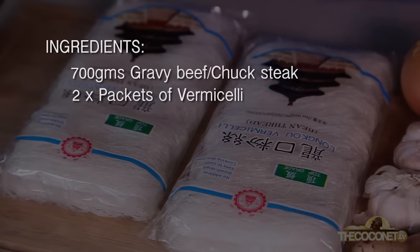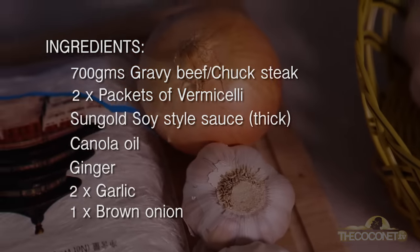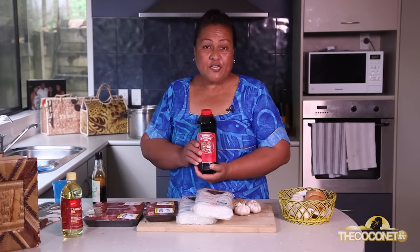The ingredients are: gravy beef, vermicelli, soy sauce, oil, ginger, garlic, and onion. I prefer this particular soy sauce because it has a nice flavour in it. There are other types of soy sauce but this one is my choice.